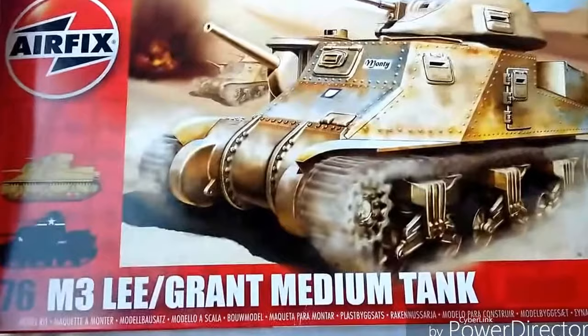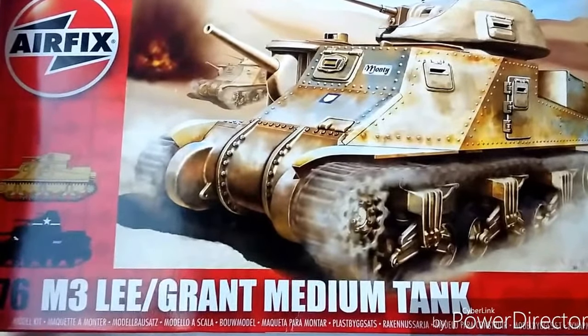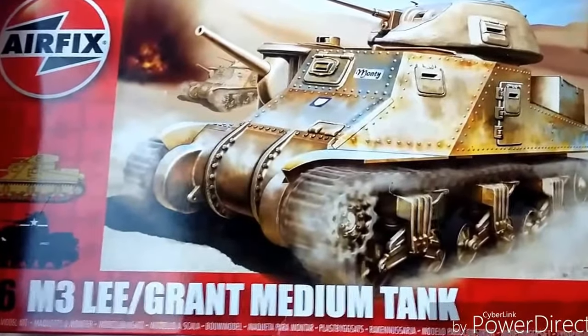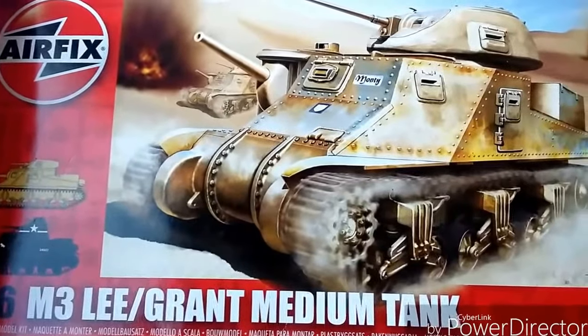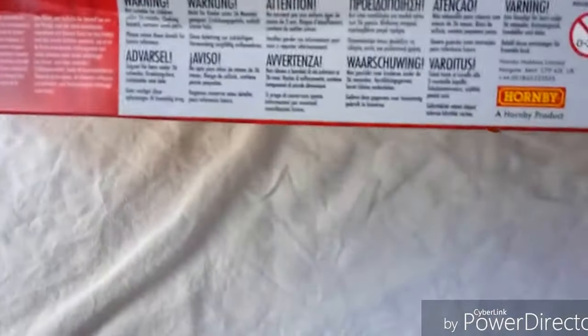It's a 1/76 scale — that's the one thing to watch out for with Airfix kits. A lot of them are 1/76, and sometimes they were boxed as 1/72 unfortunately. But they are definitely 1/76, and nowadays in these red boxes they are correctly labeled as 1/76, which is at least not confusing.